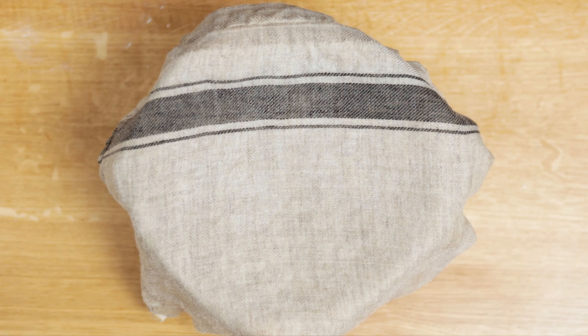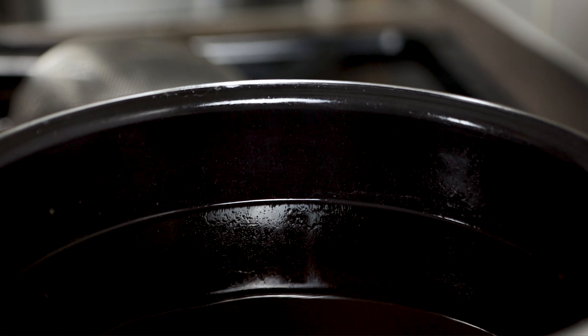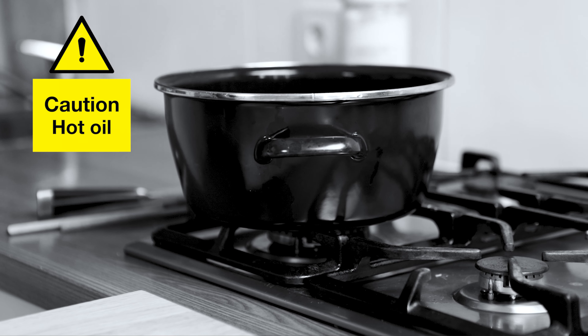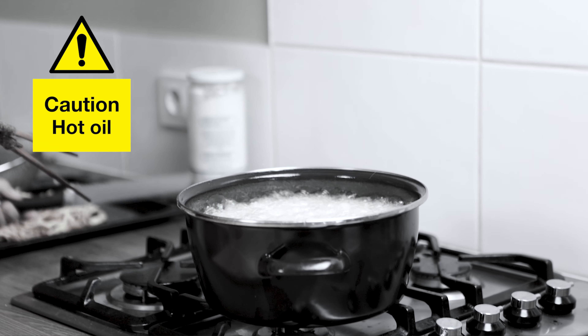Heat up the oil for frying the tush. To check the oil temperature, you could stick in your wooden chopsticks. When the oil is hot enough, you will see bubbles. Make sure that you put the oil in a deep pan — otherwise the pan will overflow when you're frying the tush.